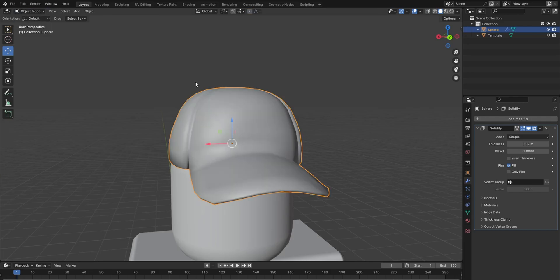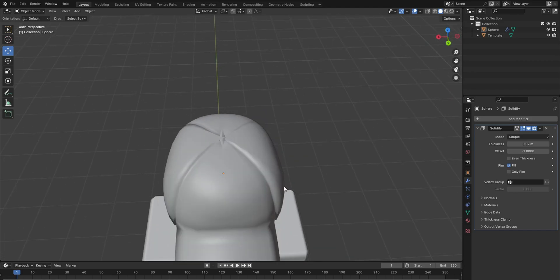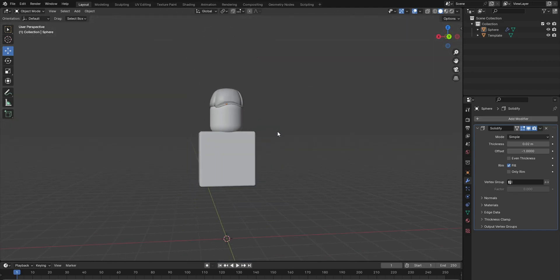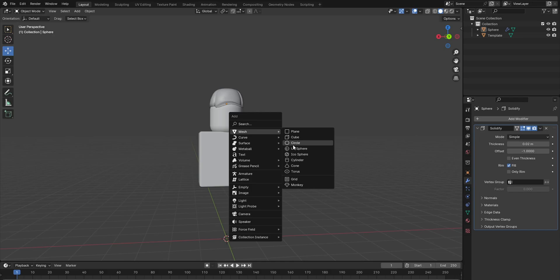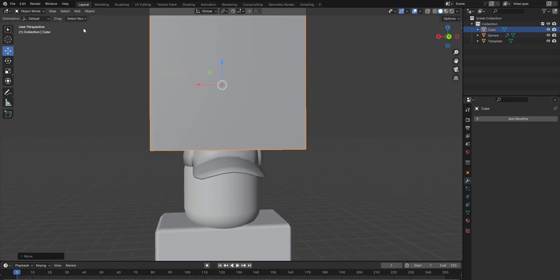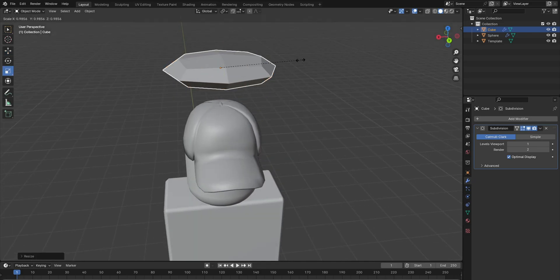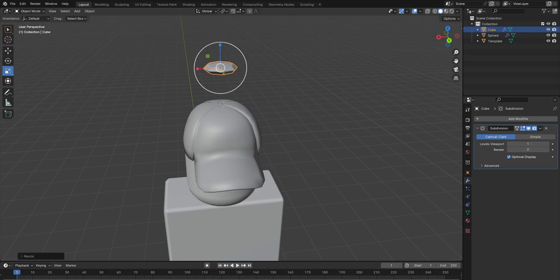I'm gonna cover the top, so shift A — not a cube — and I like to add a subdivision thing and then scale it down a little bit like this, scale it up.